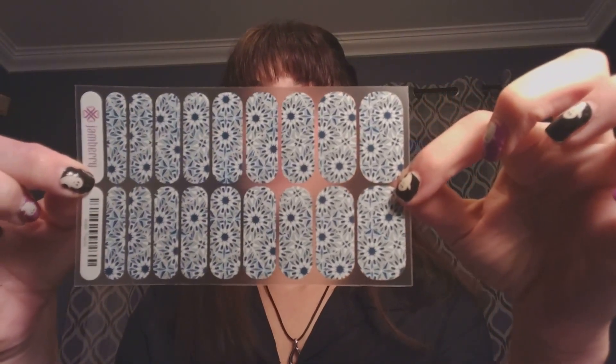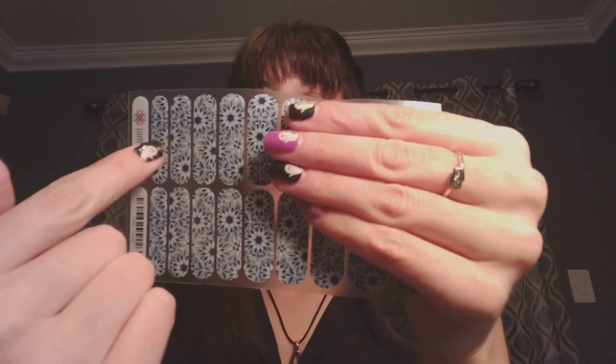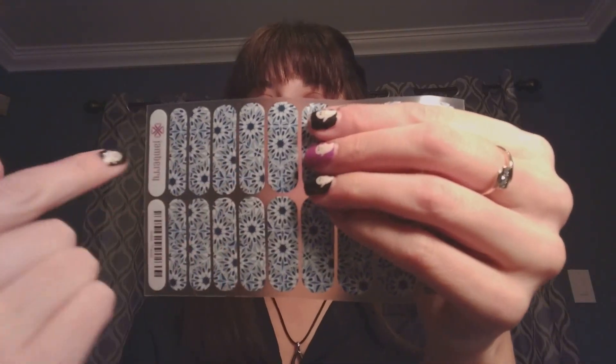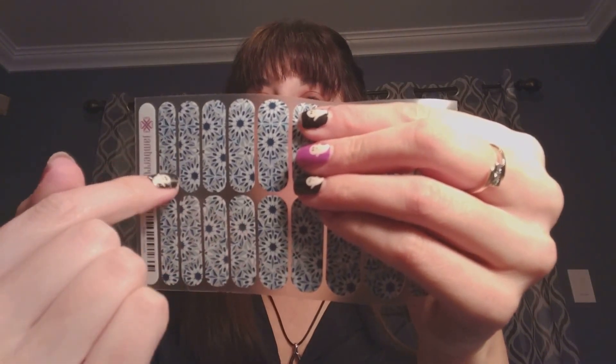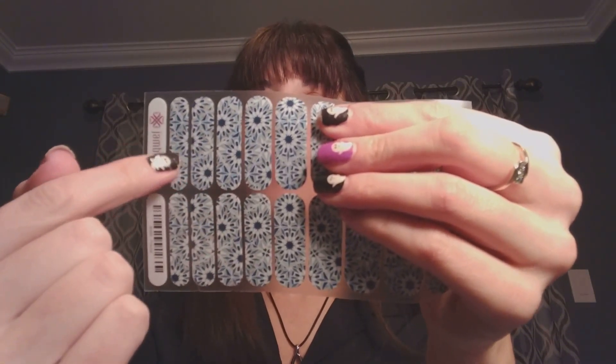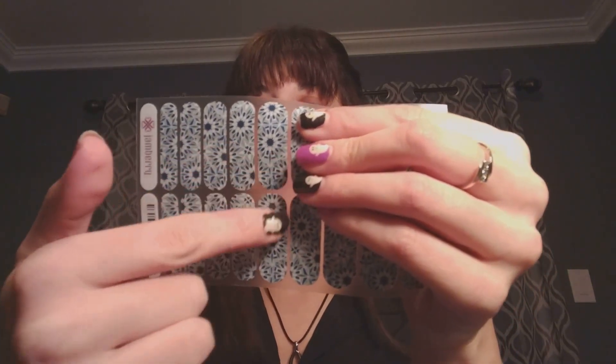As you can see, there are 18 wraps — nine and nine, two of each size. What you can do with these nail wraps is take the first five right here — this is what most people use for their manicures for their fingers. Each wrap covers just two fingers, so this would do my right and left pinky, right and left ring finger, right and left middle finger — you get the idea.